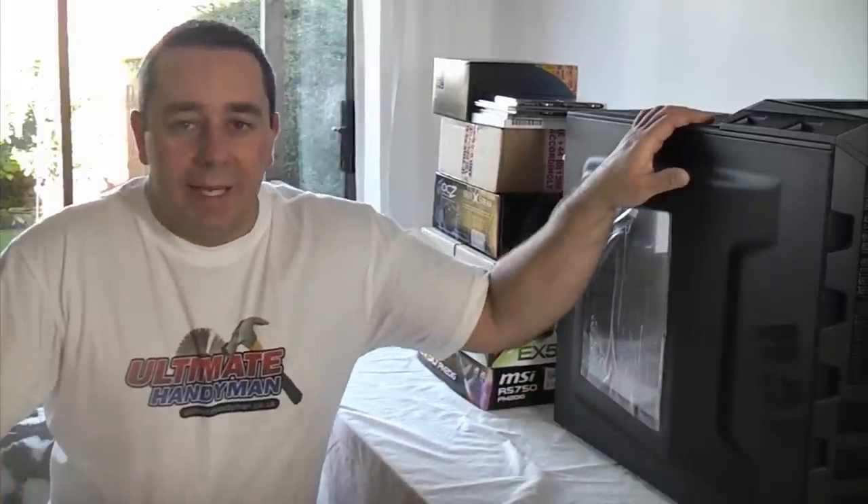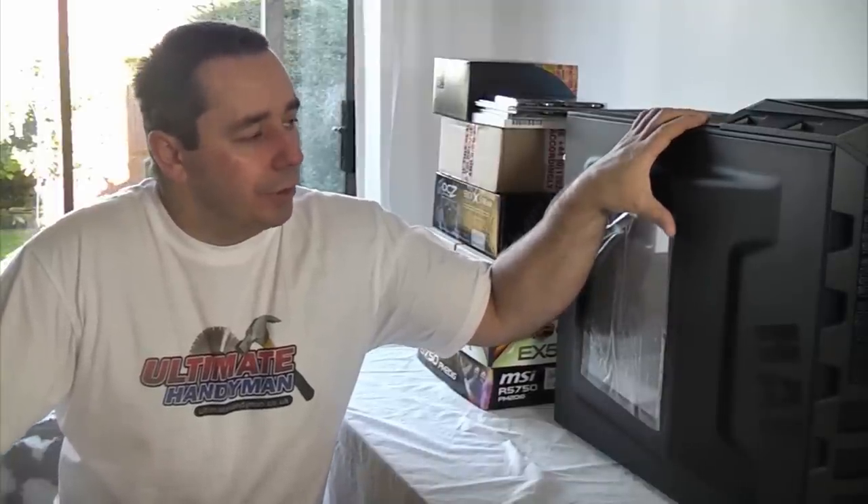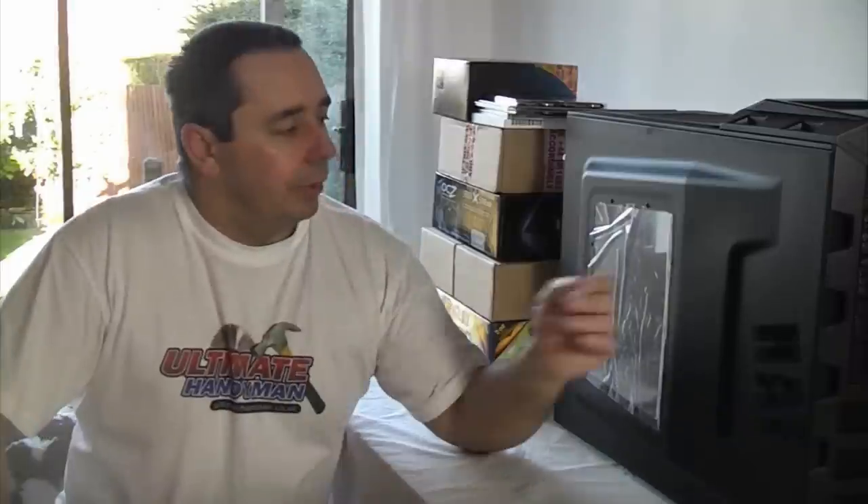Today we're going to be building a computer. We've bought all the components already. We've got a case which is a Cooler Master HAF 222, which stands for High Air Flow, and we're going to build all the components up and put them all in this case. When it's finished it should be a pretty powerful computer because we've got quite a good processor and a fair bit of memory.